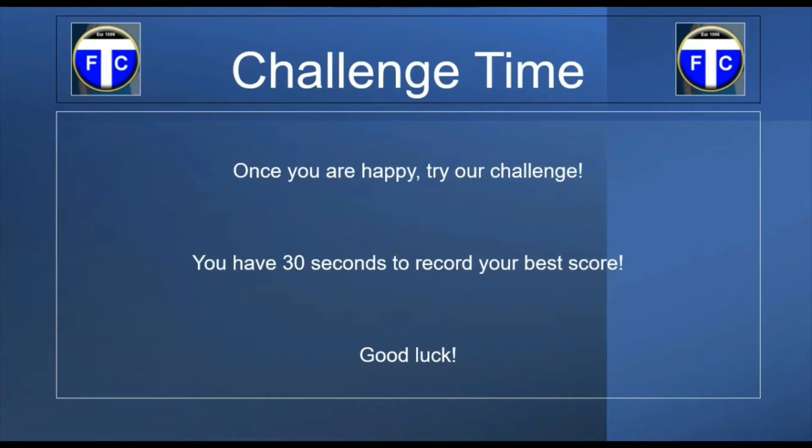I want you to try and record your best score and let us know how you get on. You may be wondering how to record your score. Well, in the clip you would have seen I started with my right foot. I then knocked it with the instep of my right foot back to my left and then back to my right. In those few touches I've accumulated one point. I then go back from right to left, back to my right — that's another score, so I've scored two.